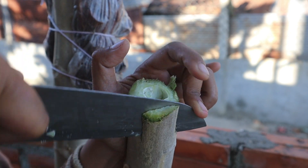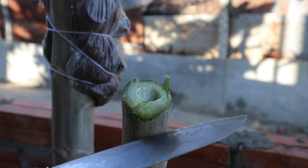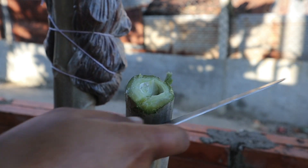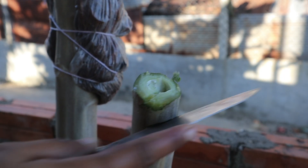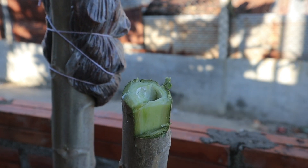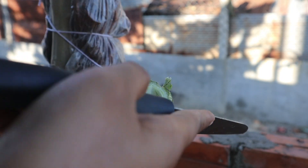Papaya grafting offers several benefits, making it a valuable technique for both commercial and home growers. Grafting papayas onto disease-resistant rootstocks can help combat soil-borne diseases such as Phytophthora, Fusarium, and Root Rot. The resistant rootstock acts as a barrier, improving the plant's overall health.